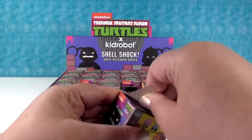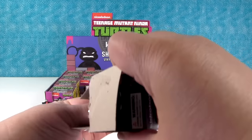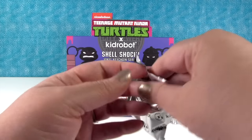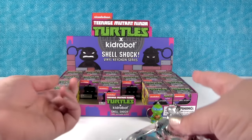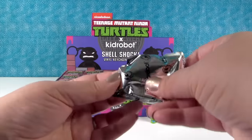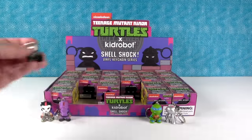I hope we get a full set, but I don't know what that mystery one is. There are two one-out-of-48s, but you only get 24 in a box, so we probably will not get a full set. Another Casey — our first duplicate.